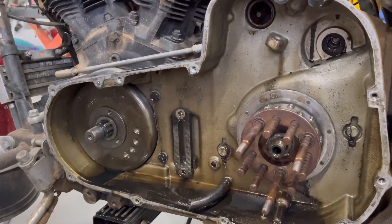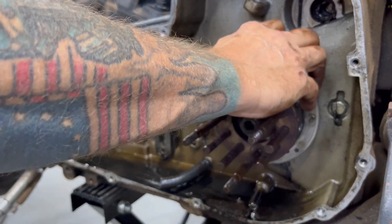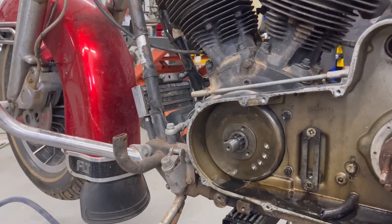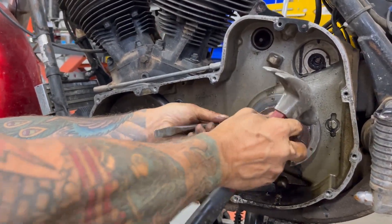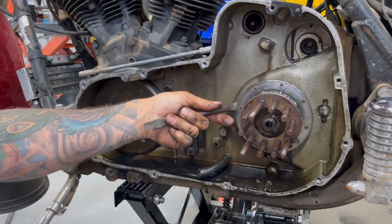I don't have the clutch hub puller — trust me, I'm going to invest in one as many of these as I fight with. If you're prying on this you have a tendency to either bend that plate or bend the forks. This thing is so beat up it's probably going to go in the trash anyway, so I'm not too concerned. We're going to see if with just a little prying here and there we can get this guy off — just kind of working in a circle. The older these are, sometimes the harder they are.